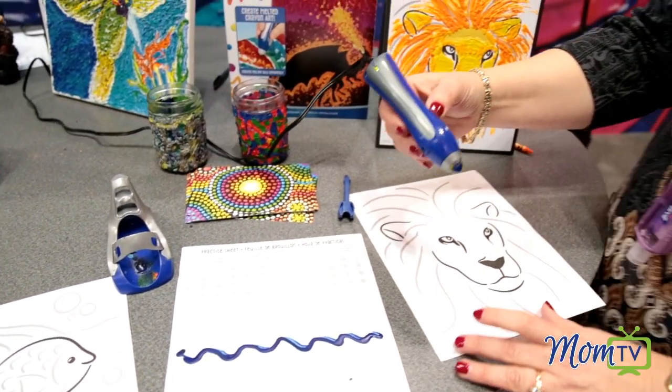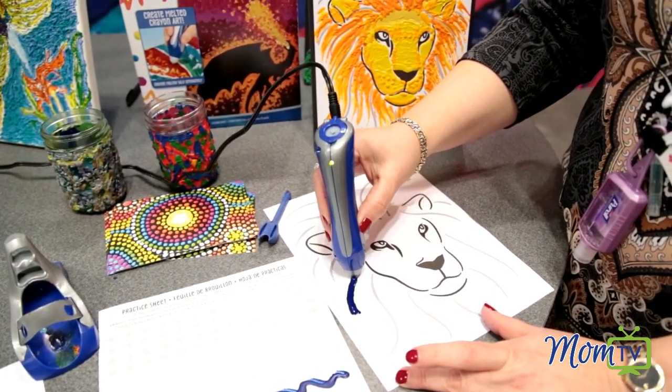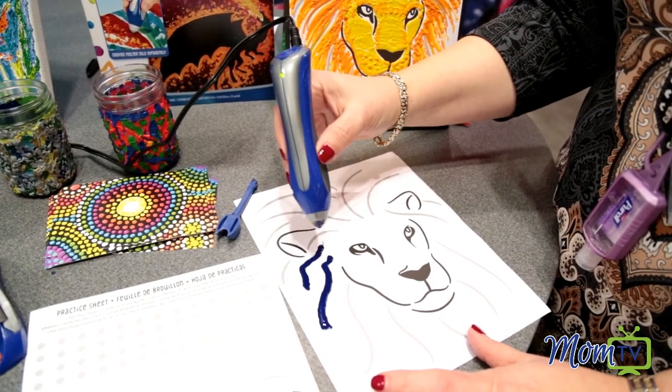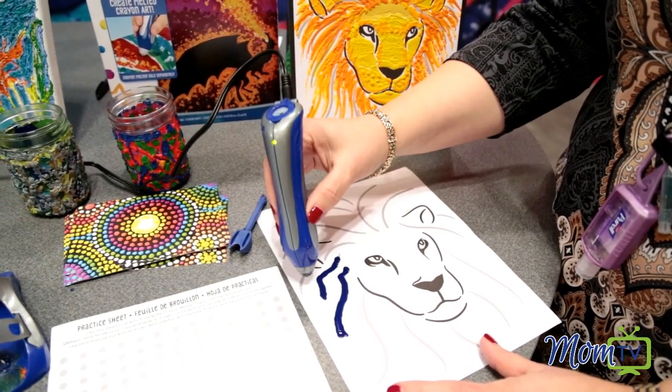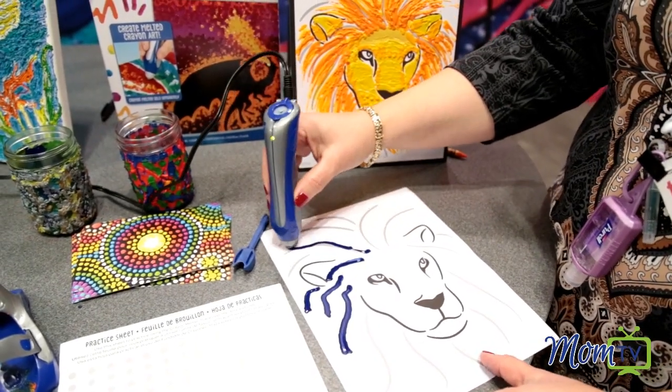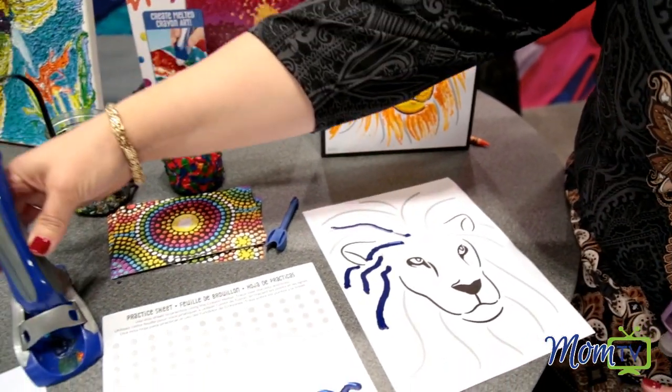What mom doesn't have a gazillion leftover Crayolas? It's the perfect way to be able to use all those buckets and buckets of crayons that we have in the house right now. You just gently glide it over, and you can produce this on so many different canvases and things.